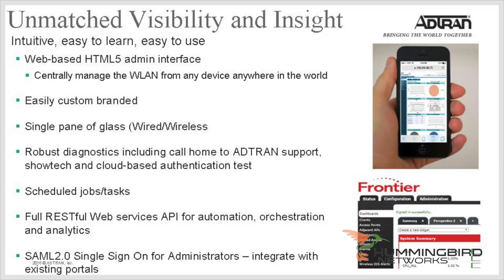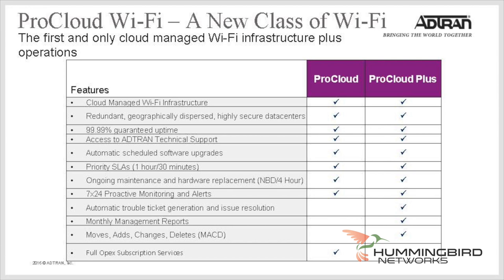Once you have your access points, you need to manage and control them, and ADTRAN does the best job in the industry to give you choices here. This device can be controlled via ProCloud Wi-Fi, which is ADTRAN's cloud-based management interface requiring a monthly license fee, or through VMware at no cost. There's also an option for a low-cost appliance if that's what you prefer. To learn more about these options in more detail, check out our other videos.